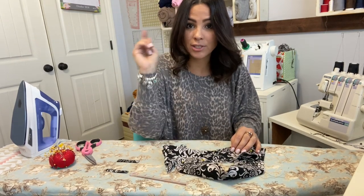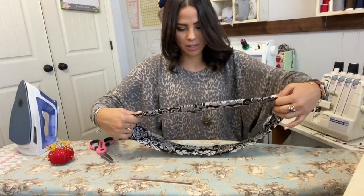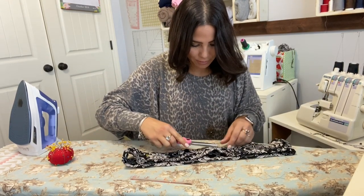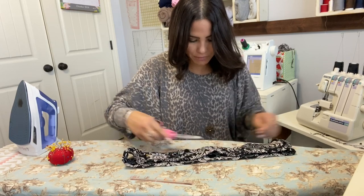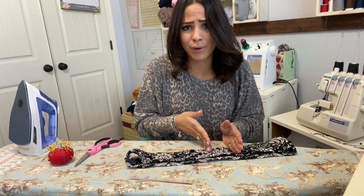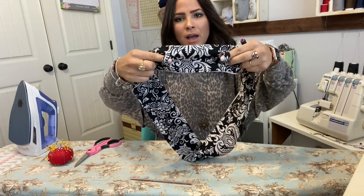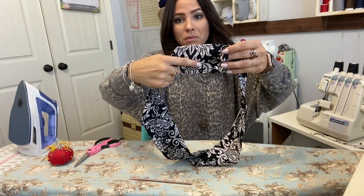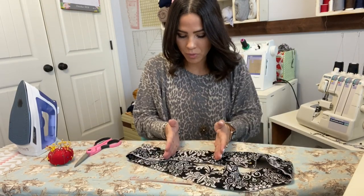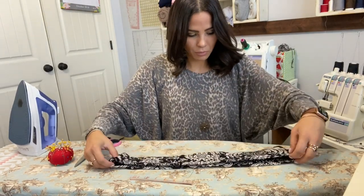I'm going to do the same to all the loops and then we'll put the elastic in, attach our waistband, and we're basically done. Just to clarify — you measure from the front middle and go 2.5 inches to each side, so those two front loops are five inches apart. You do not put a loop at the very front middle.